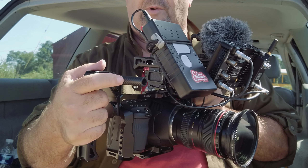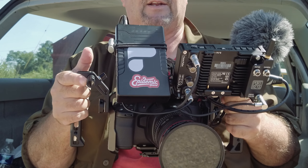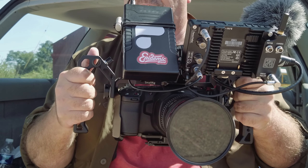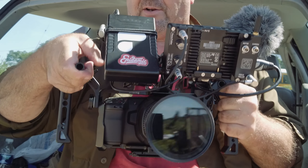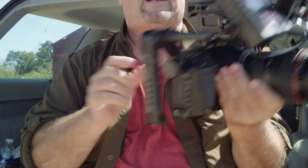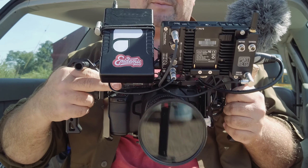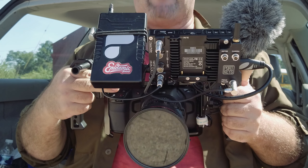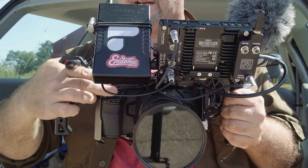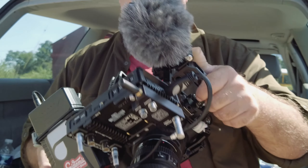When you buy these Small Rig carbon fiber rods they come two to a pack, so I had an extra one. I stuck it in thinking it might be a good spot to mount a light or another accessory. After I stuck it there, I found it actually works as a secondary handle. I often reach around and hit record right there — that's my best option, since touching the screen sometimes starts and stops recording accidentally.